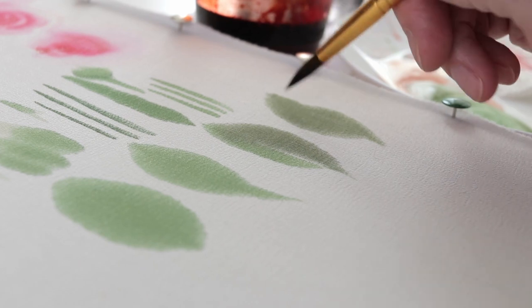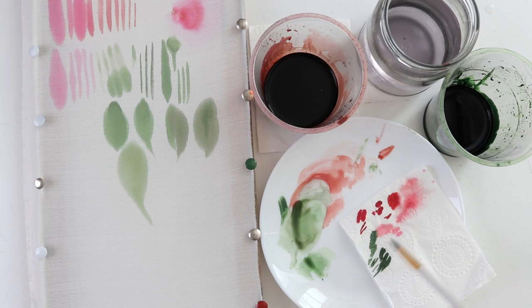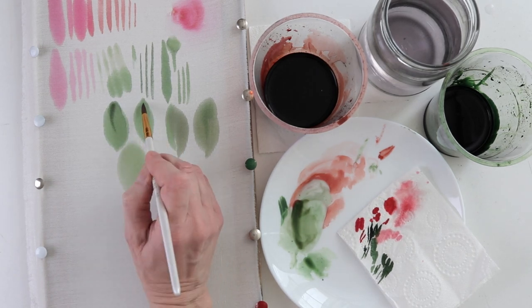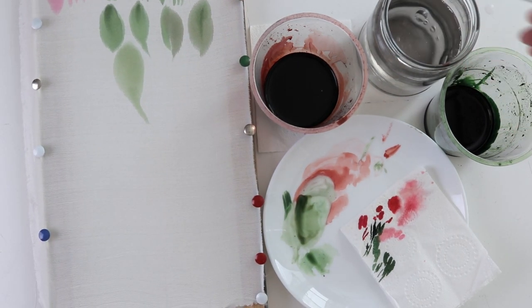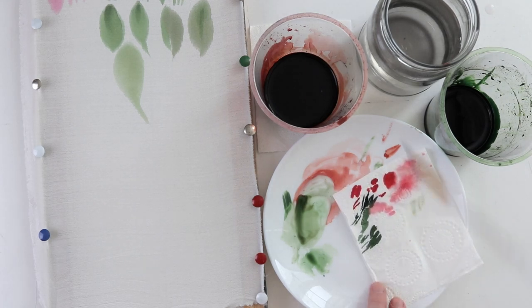Hopefully by now you've gotten used to the way the paint flows over your silk and have learned a little bit about water control. So, let's combine the rose with the leaves. At the end I'm going to show a more advanced version of how to do the veins on the leaves. I suggest repeating everything again.